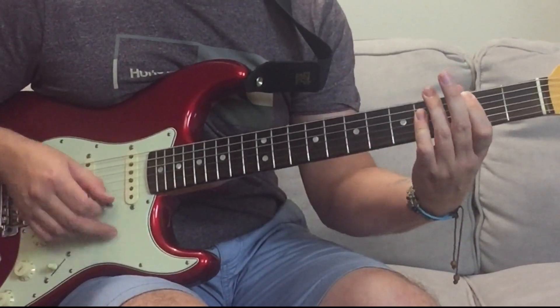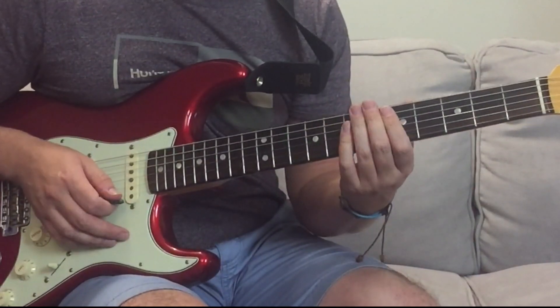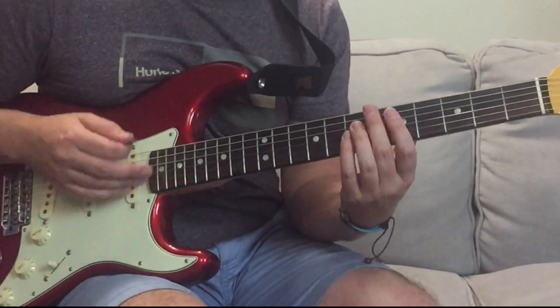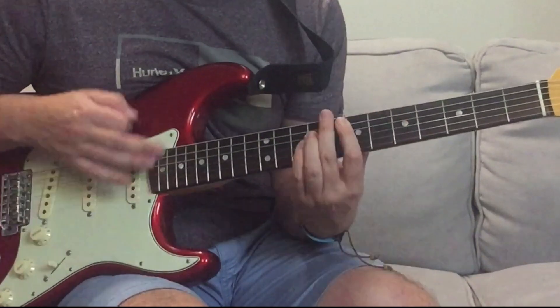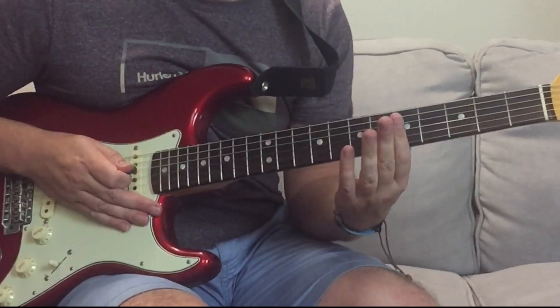Then B, count two, three, four, to D - one, two - and then we go into the legendary riff, which is like this.